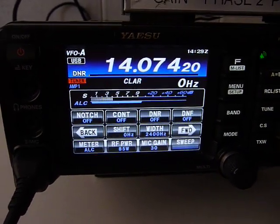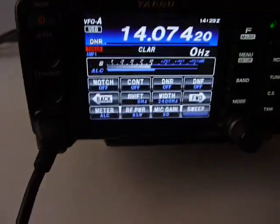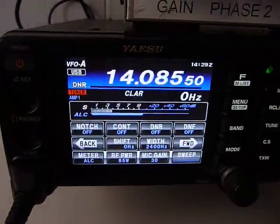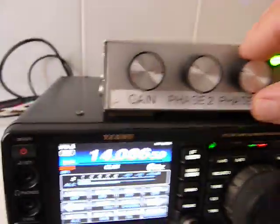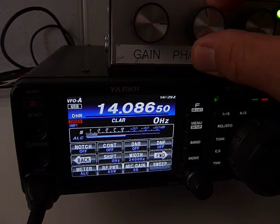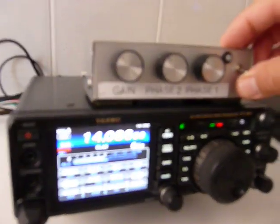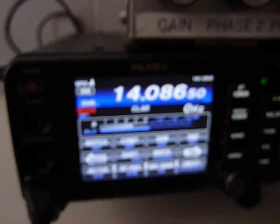You can see the difference in the transmission. With or without. Now we are with the Noise Canceller. Now we are without. It's very clear how the effect of the Noise Canceller works. We can go a little further. We still have the band noise as well, but this is without the Noise Canceller. And this is with the Noise Canceller.